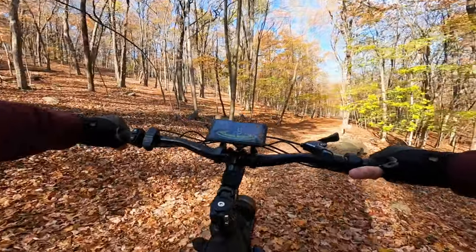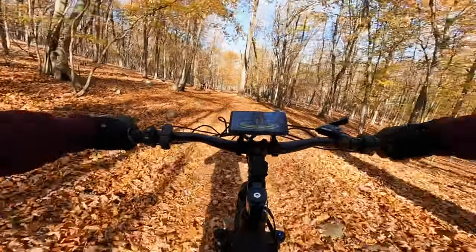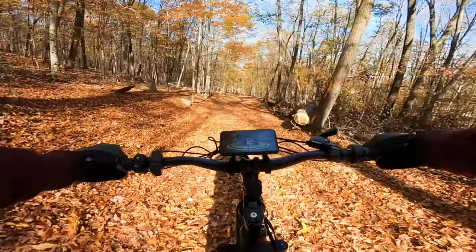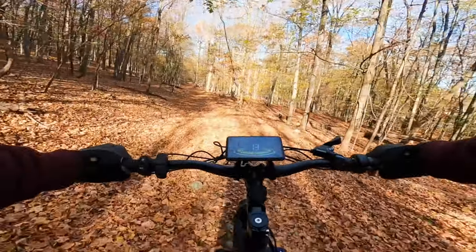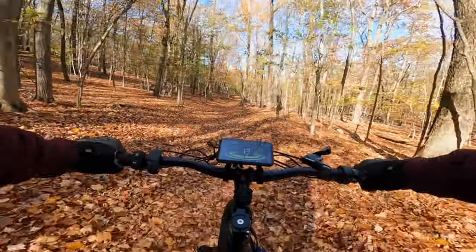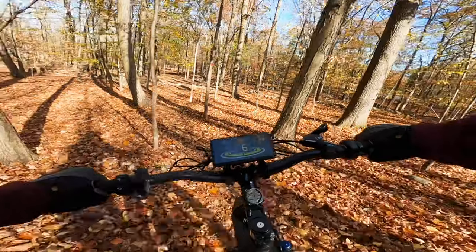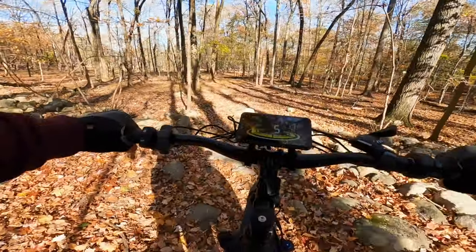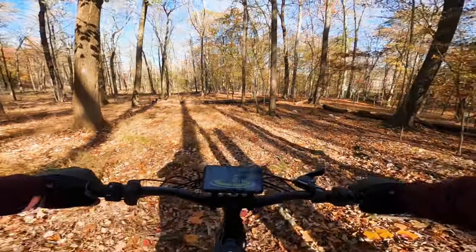Right up. Almost missed the trail. The acto's working like a beauty. I had fun on this sucker.